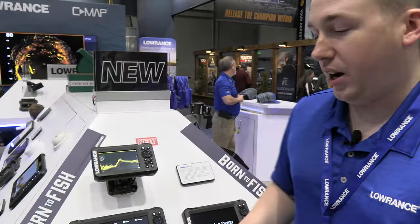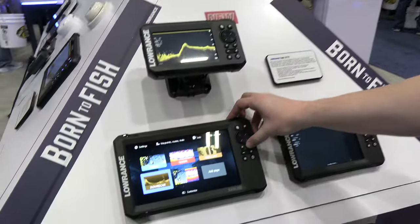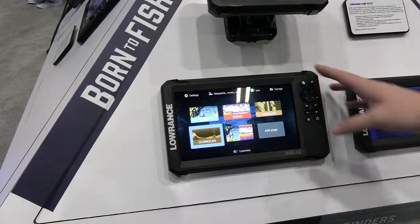Fish Reveal is a really powerful tool and it's a Lowrance exclusive feature you'll only find in Lowrance fish finders. What we do is take the down scan's really high resolution imagery and combine it with the big fat fish arches from our traditional sonar, putting them onto one panel so you can see all the high resolution detail and your fish all on one screen.